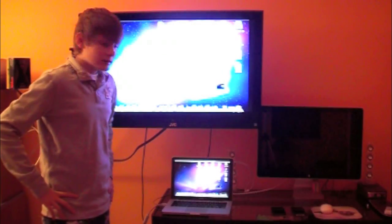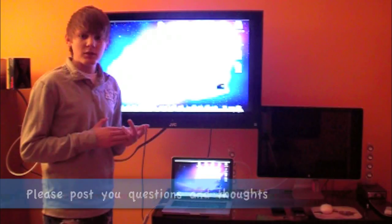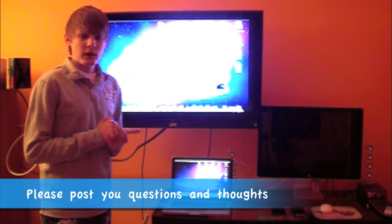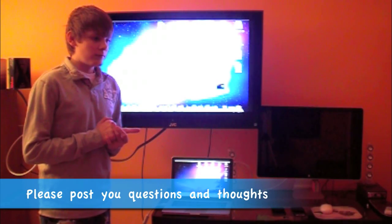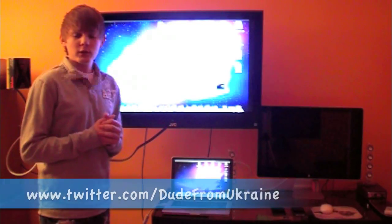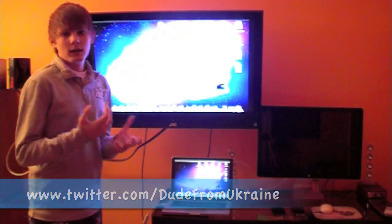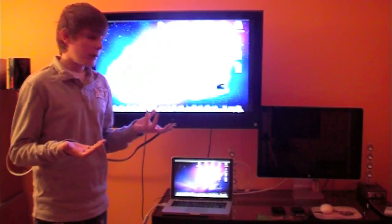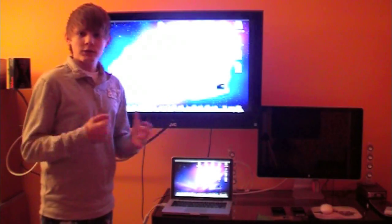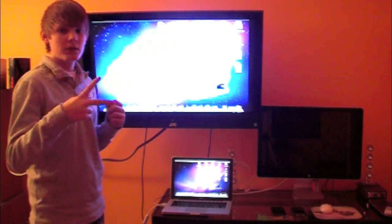I hope you guys enjoyed this video. If you have any more questions, please post them in the comments below and rate this video five stars. Follow me on Twitter — it's twitter.com/dudefromukraine — you can ask me questions there as well. If you like my videos, subscribe, I'll have more coming soon. Thanks for watching!